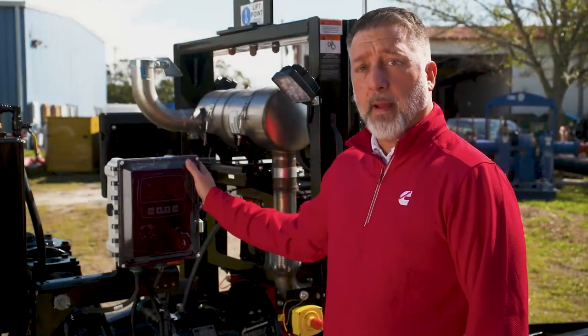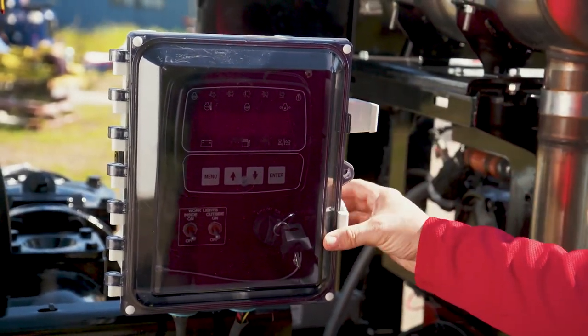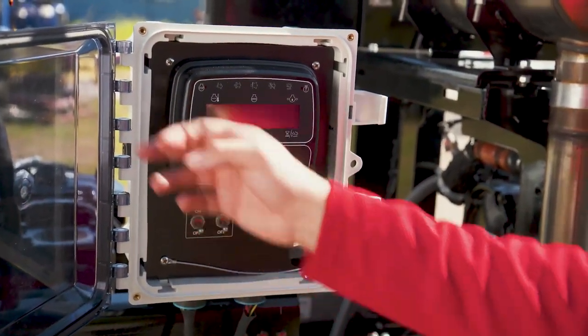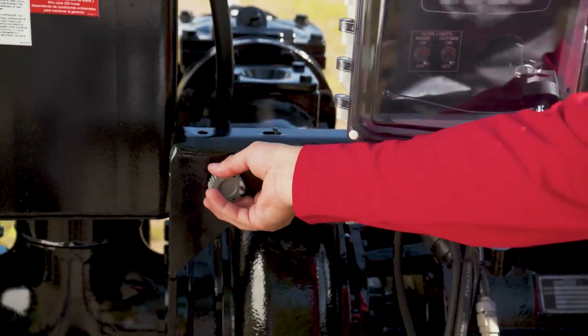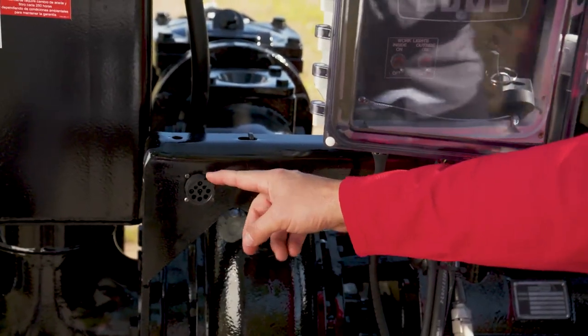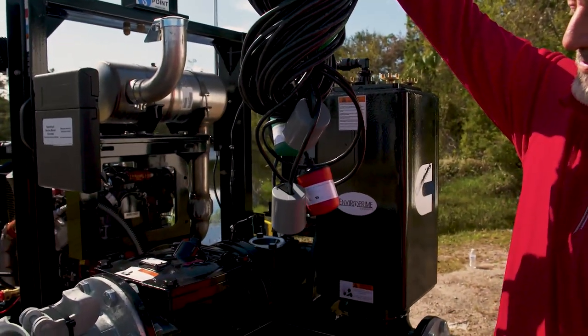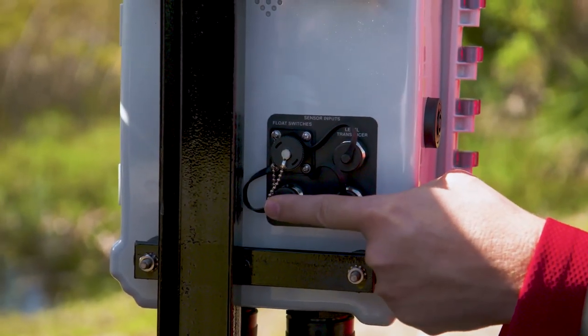Our standard control panel comes fully integrated and features automatic start/stop, including pre-programmed Cummins fault codes. We also have a diagnostic port for convenience and serviceability. You will receive a 65 foot level float as standard equipment; however, this panel is also capable of running level or pressure transducers.